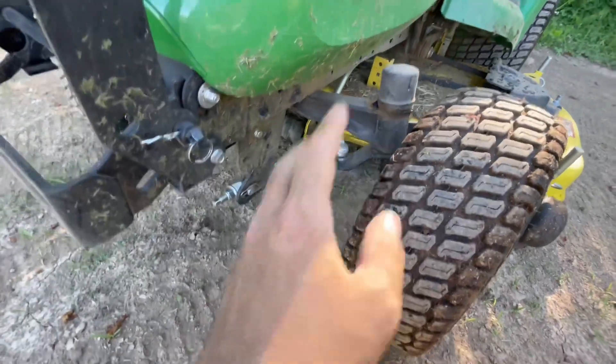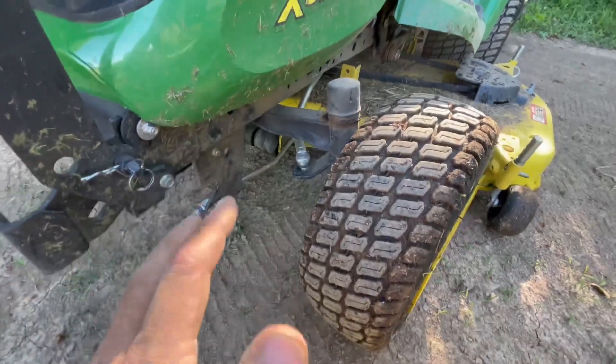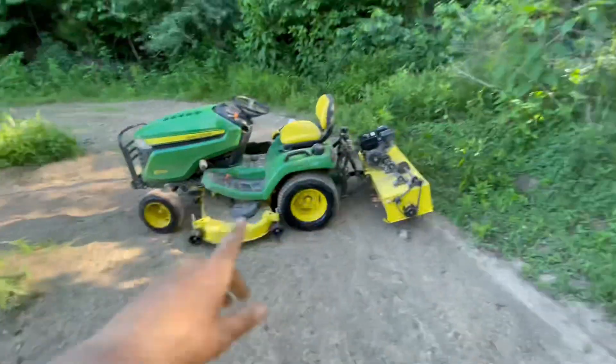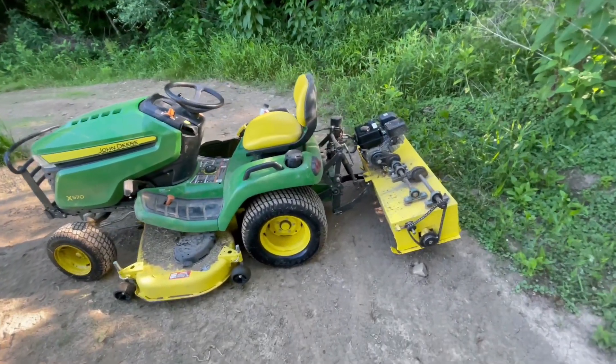One of the big things you see people complain about is the steering, and the steering is hit and miss — it doesn't have power steering. Another thing people talk about are the bearings. I really wish it had the upgraded bearings, but this thing has been awesome, and as you can see, I actually use mine as a garden tractor more than I use it as a lawnmower.